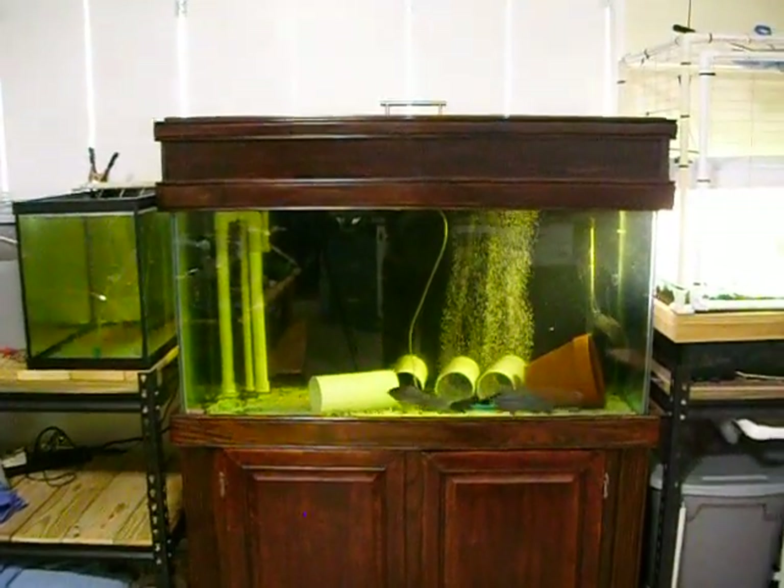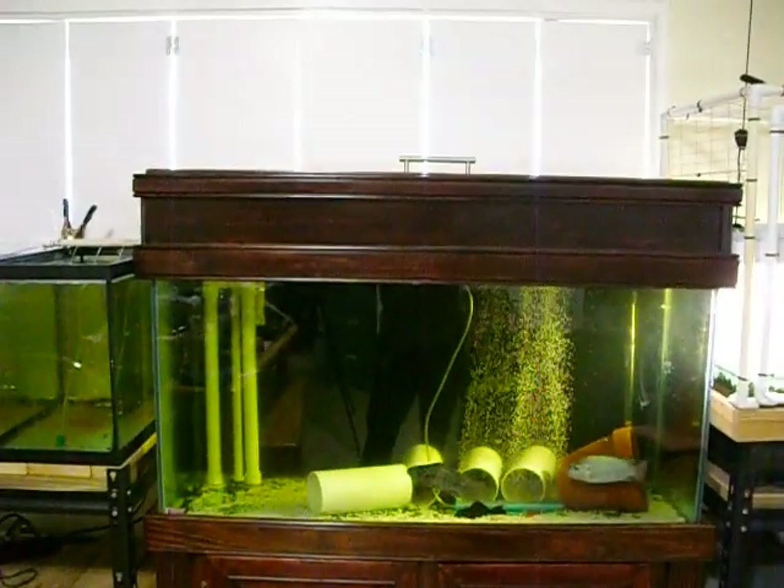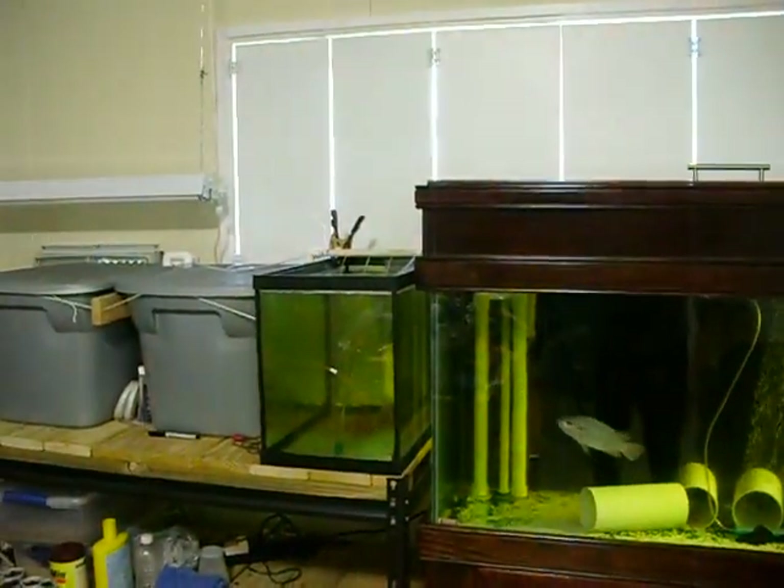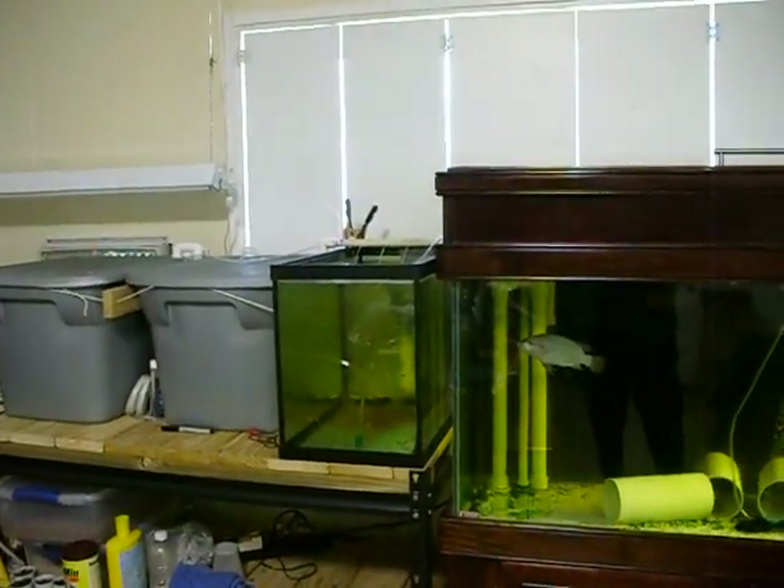This is my indoor breeding setup. I have a 90 gallon tank that I keep the adults in, a 20 gallon tank, and two 18 gallon totes set up as nursery tanks.